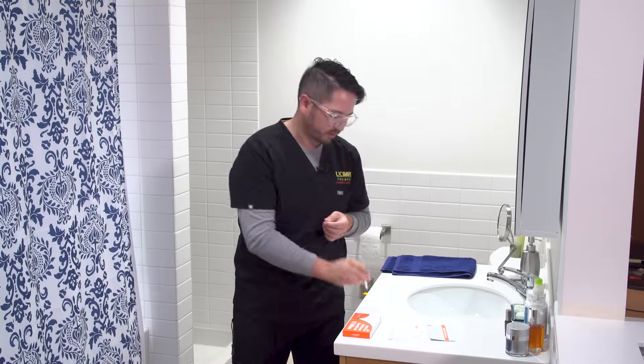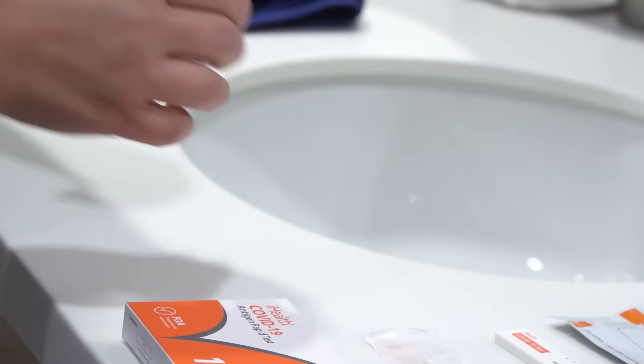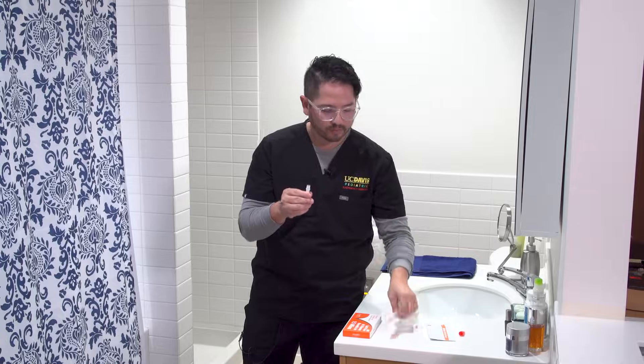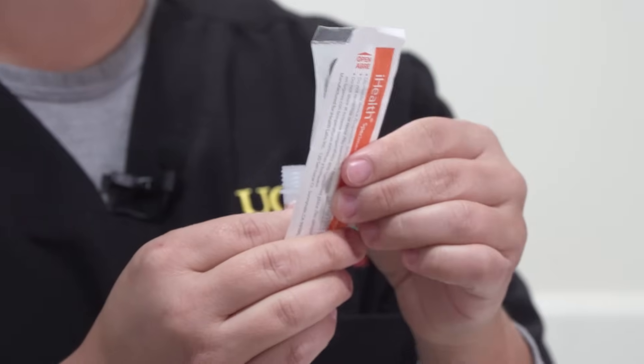The next part we're going to use is the liquid in the dropper. Make sure to tap it three times on a hard surface. One, two, three. You'll go ahead and open up the orange part and set that aside on a clean surface.